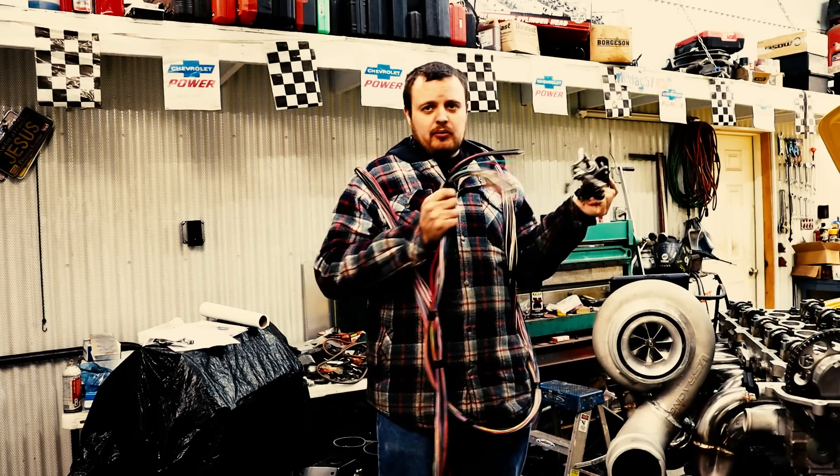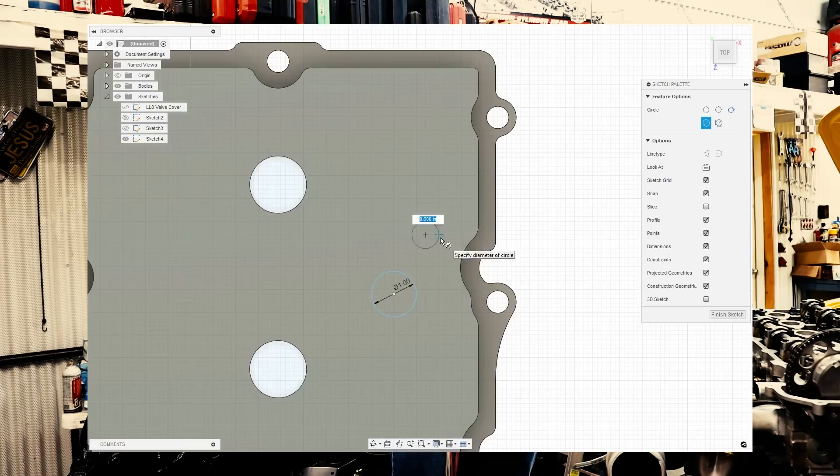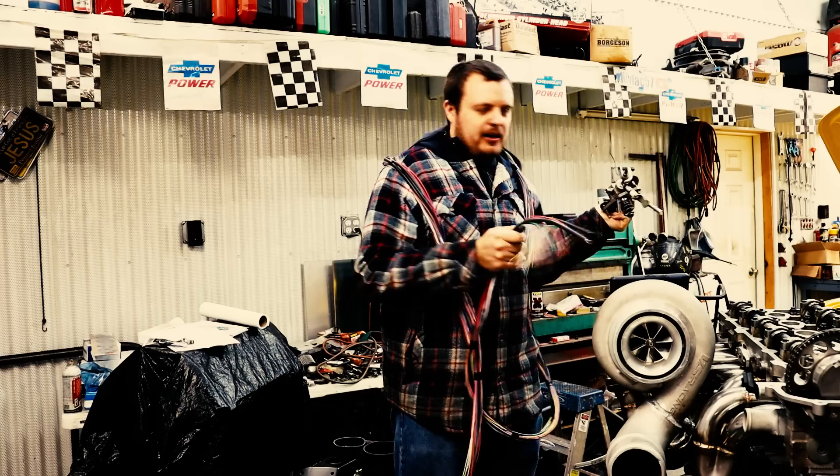We just need a high pressure fuel pump — we can get those from the LT series engines. Then we can machine a custom billet cam that has the tri-lobe design from the LT series engines. Then we need to manufacture a billet cam cover that can house this thing in the right orientation in relation to the cam. Then we need fuel rails that are capable of holding 3,000 PSI of fuel pressure.